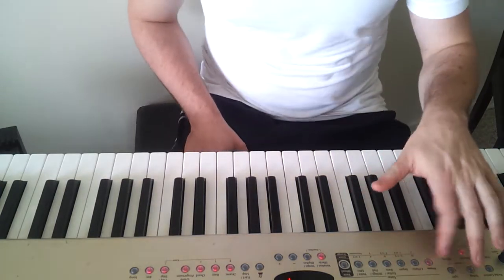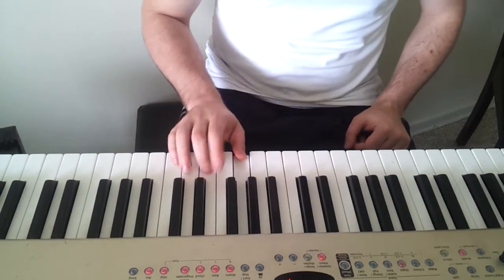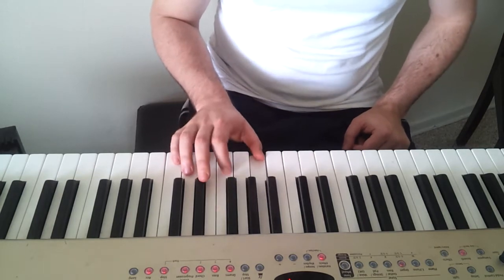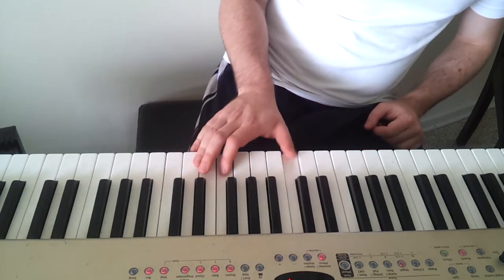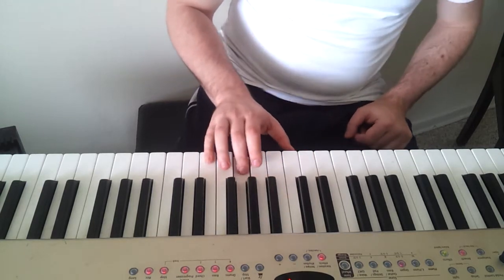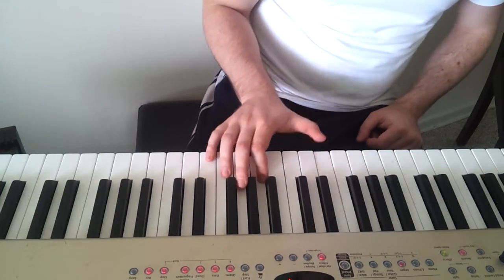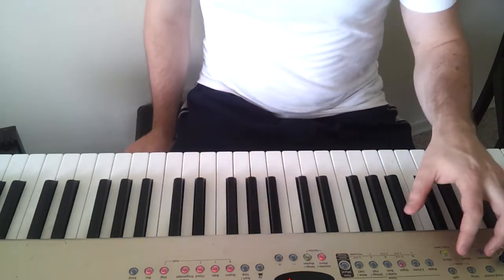I'll come back and teach each part individually. Then you get to the main part, and you have to change it to organ. I feel so close to you right now. So that's the main part.